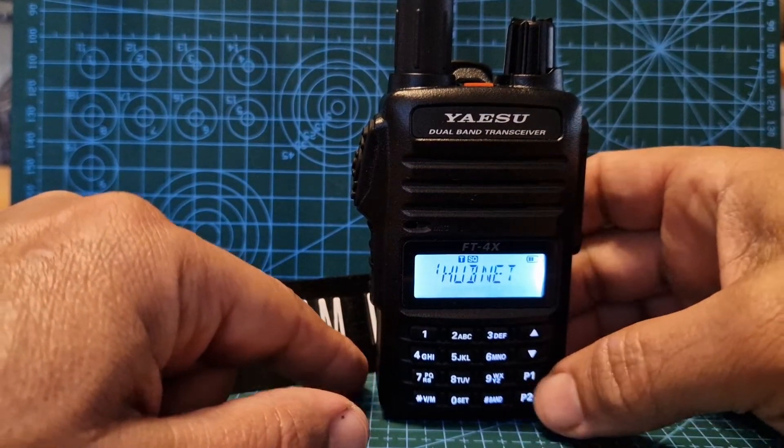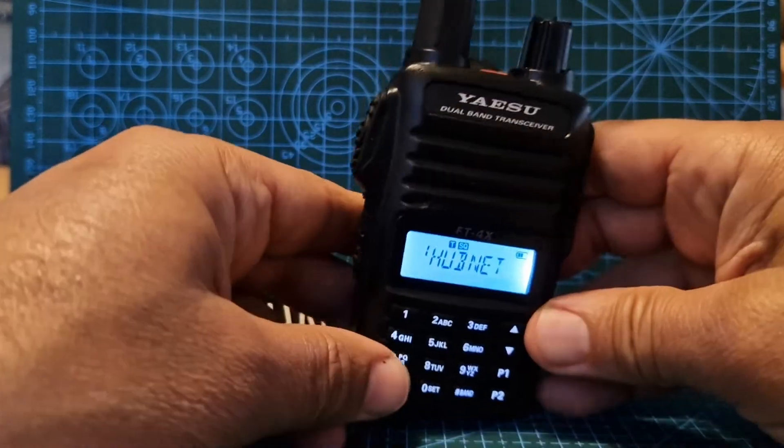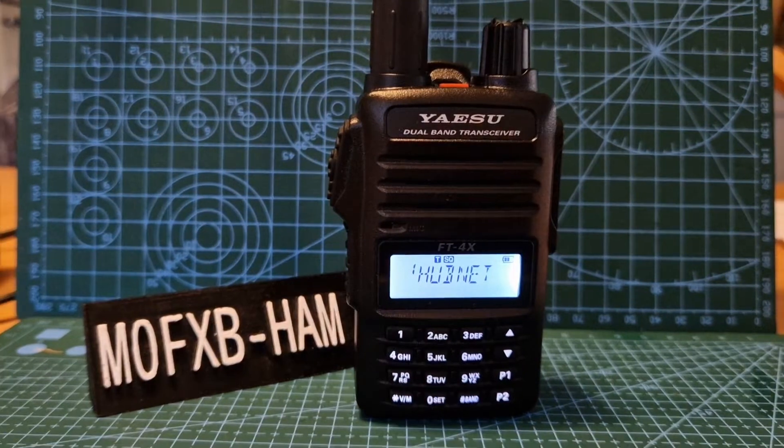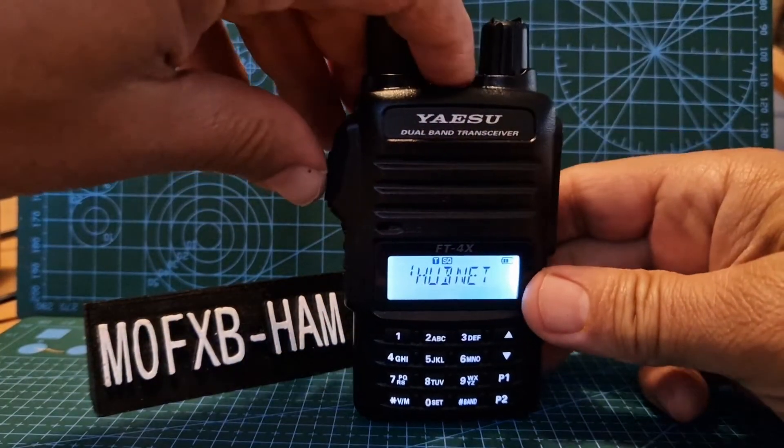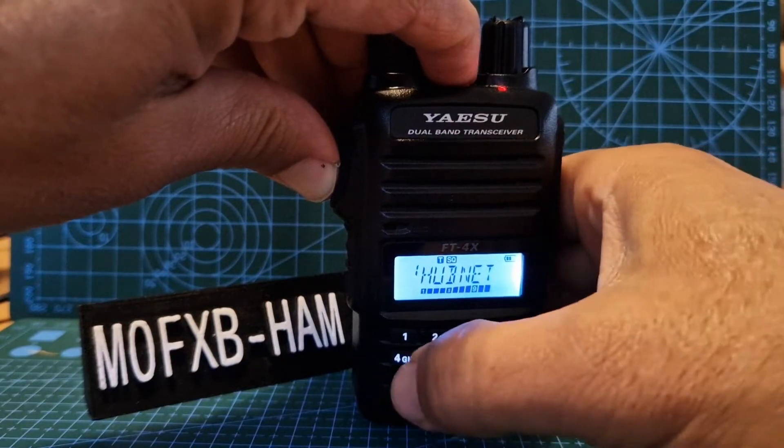So here we are on Hubnet's node now, and if we want to join it, let's type in the correct number. We just hold down the PTT and go star, three, four...